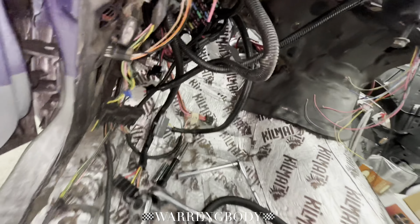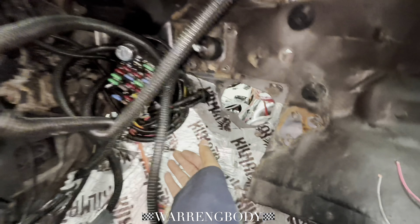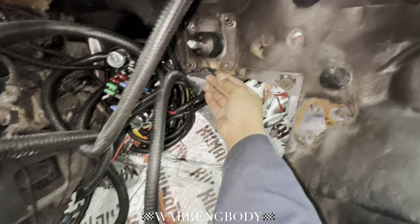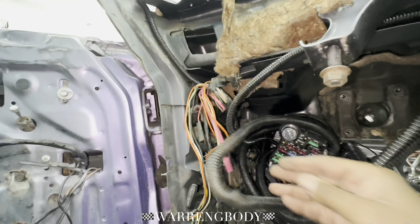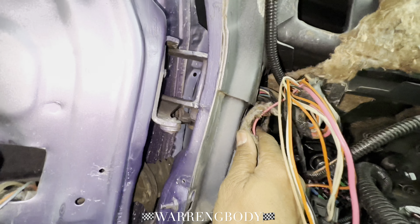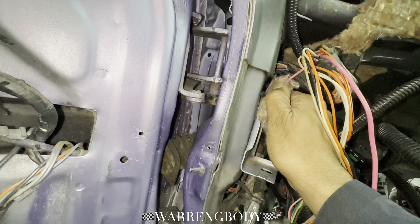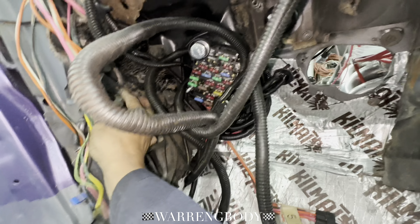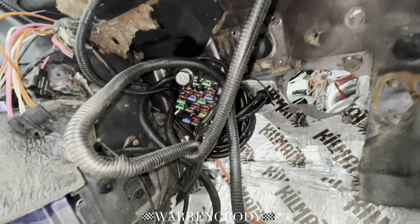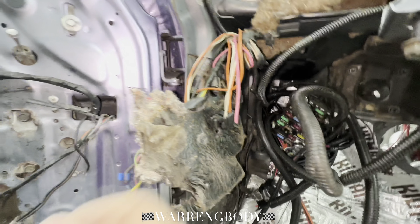Everything's up out the way. There we have it. I'm going to start pulling some of this old crap off of here — I got an actual tool that pops these off. I'm going to go look for it, see if I can find that, pop it off, get all this in here, clean all this old junk in here.